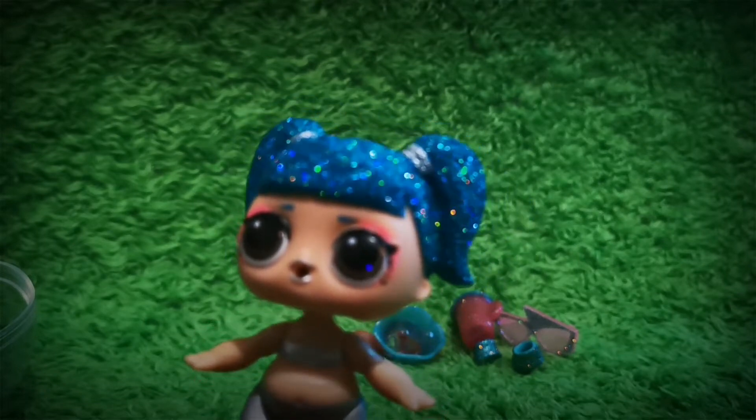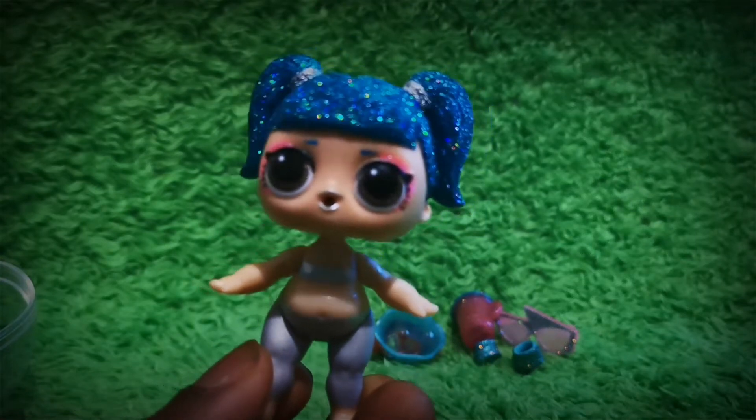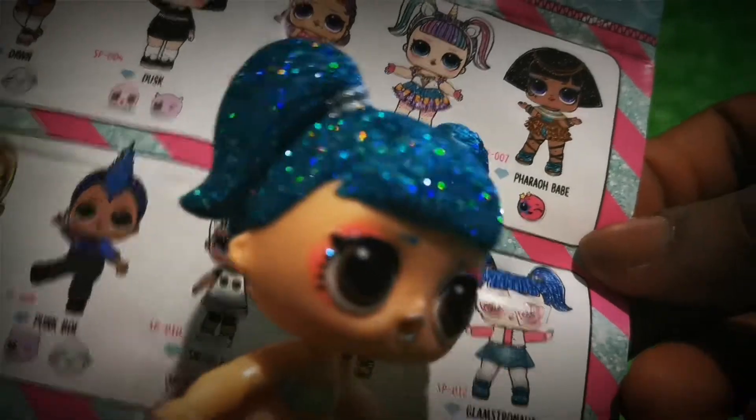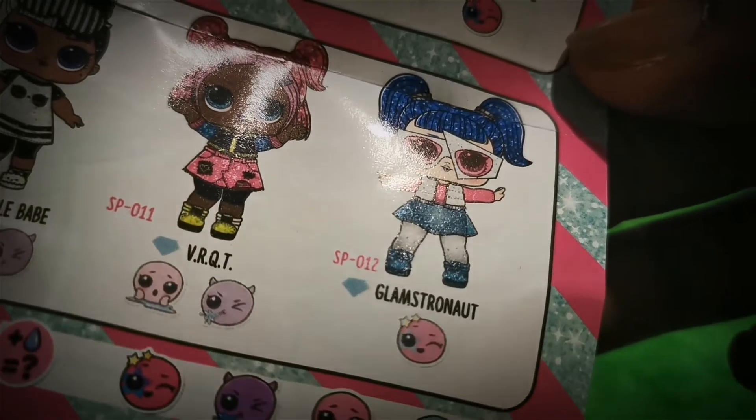That's why I love these LOL dolls — I think they're absolutely brilliant. Let's find out who she is. And there she is: Glamstronaut, that's her name. She's so adorable and she looks glamorous.